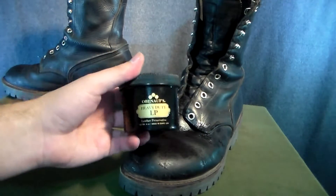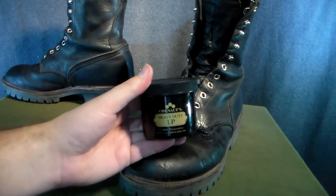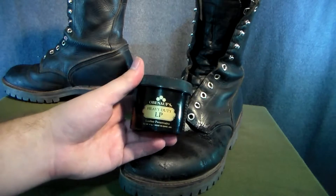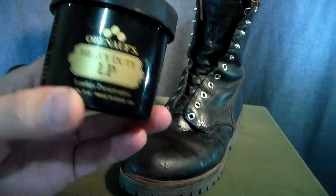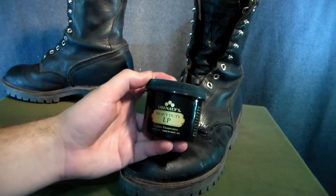I highly suggest, if you guys have work boots that you want to keep around for a good long time, get yourself some Obanoffs Heavy Duty LP Leather Preservative. This stuff is awesome. And what makes it even more awesome is that it is made in the United States — it's made in Idaho. So definitely get yourself some.